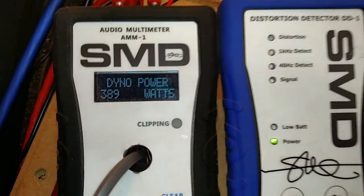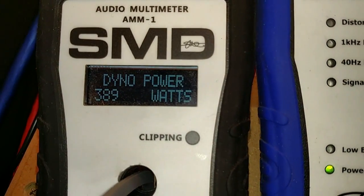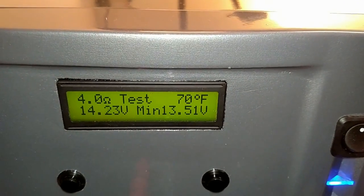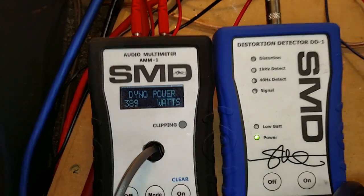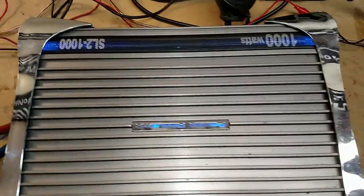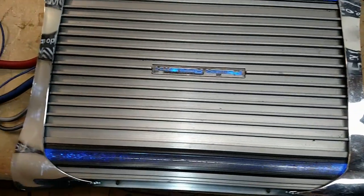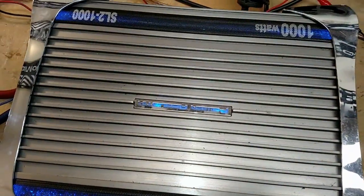So that is it. 389 watts is all this thing has in it, and that's at 13.5 volts. Definitely not the 560 watts at 0.02% distortion that this amplifier claims. Big fail — this is a big thumbs down on this one.